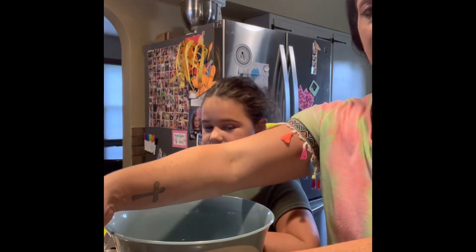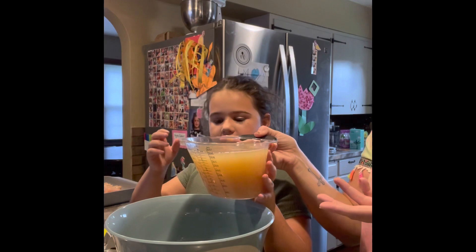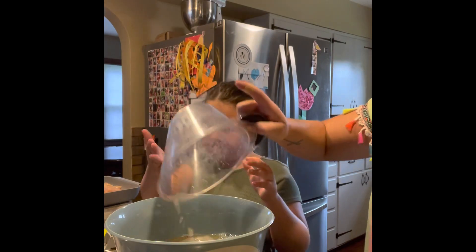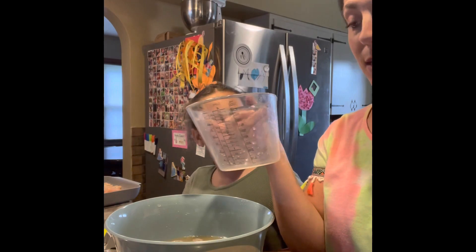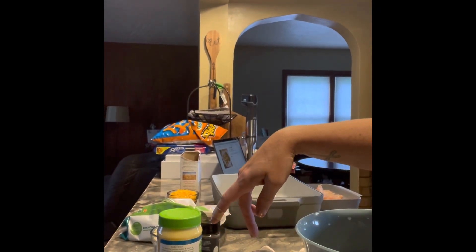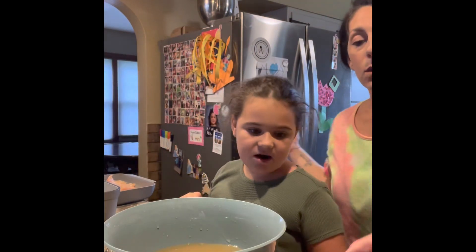Here is four cups of broth — the recipe calls for chicken broth, but I use bone broth. I actually think bone broth gives it a better taste, but that's just my opinion. We're using our adjustable measuring cups. If you look at it flat down, you can see the measurements at eye level, which makes it really easy to measure. So we're doing four cups of broth.